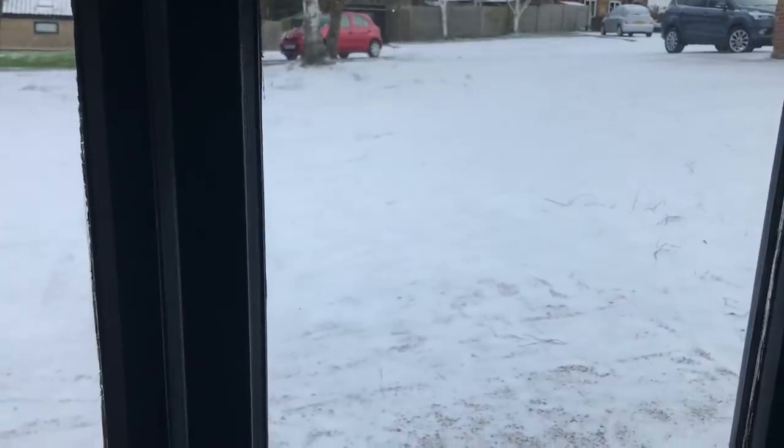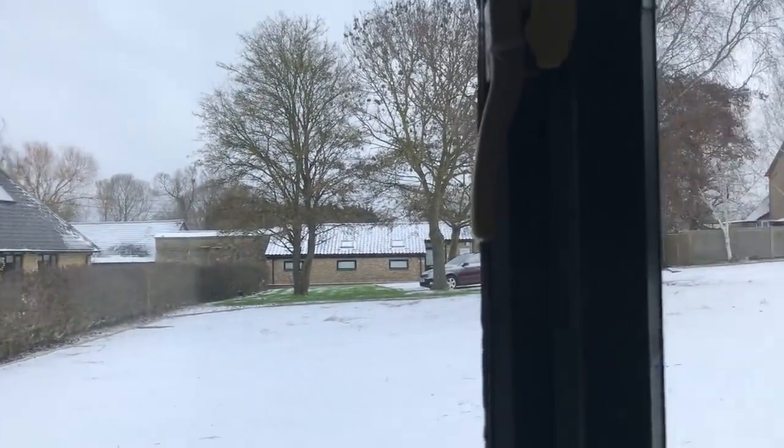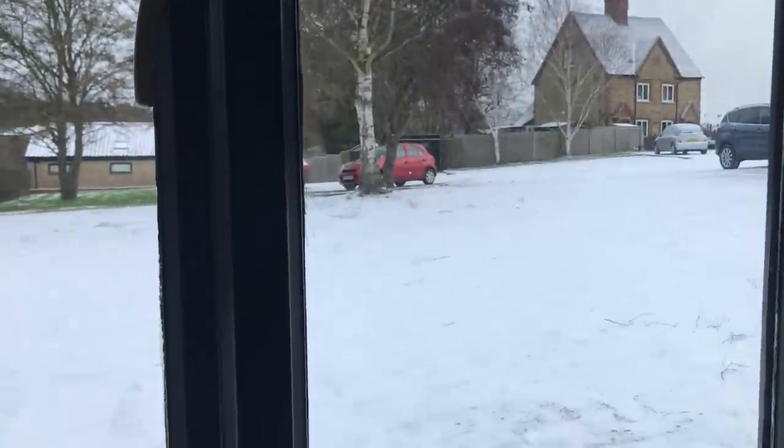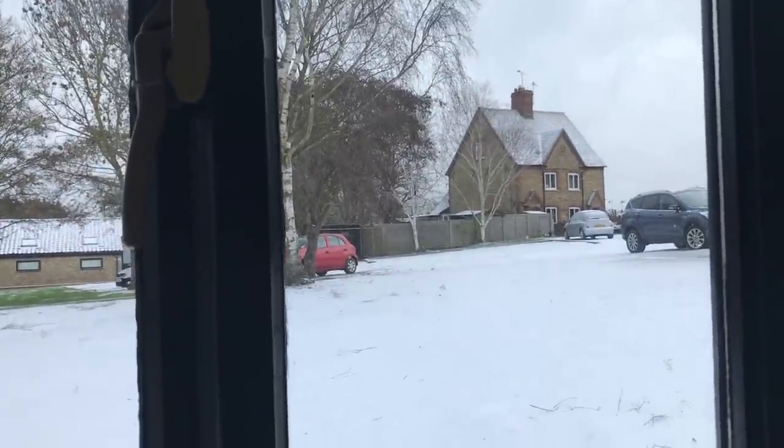That's going to be done, and hopefully if the snow stays we can shoot it a little bit later. I'll show you the snow — as you can see, we have a little bit of snow, not much, but I hope a little bit more is going to fall. That's just outside my workshop.